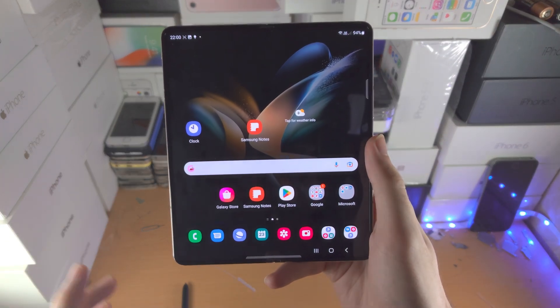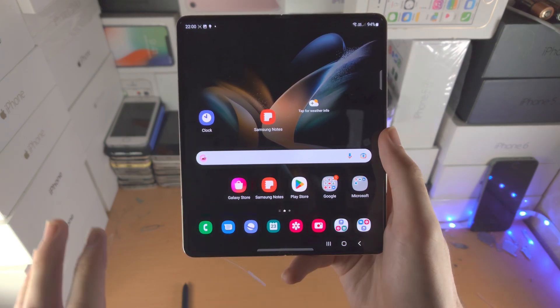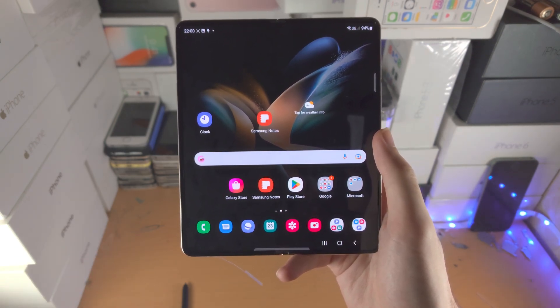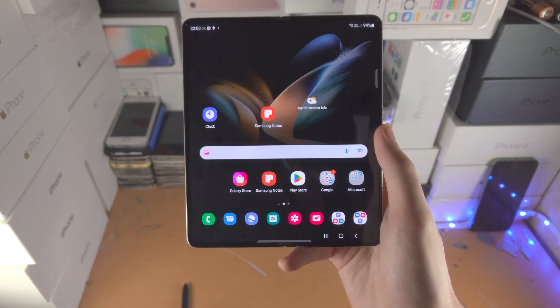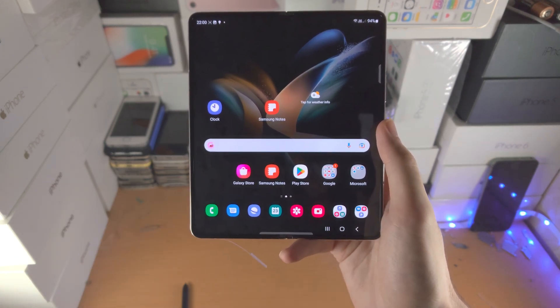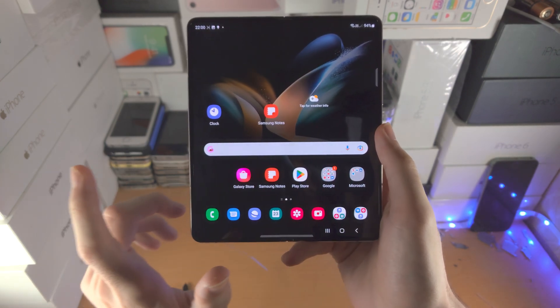Welcome everyone, let's activate eSIM on our Samsung Galaxy Z Fold series. Depending on the region, eSIM may not be available, so keep that in mind. If you haven't bought your Z Fold yet, just search whether the Z Fold series is compatible with eSIM in your region.